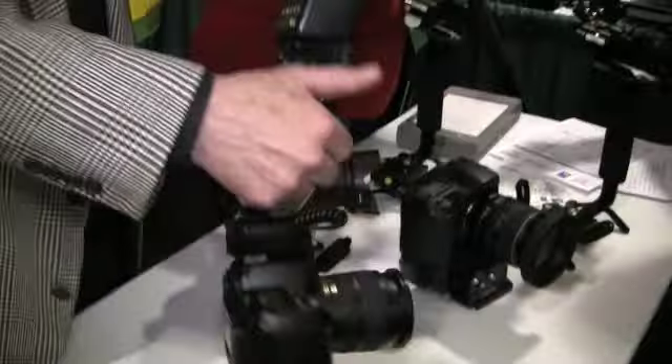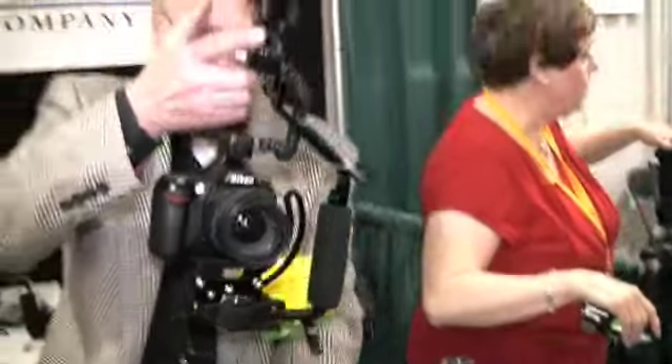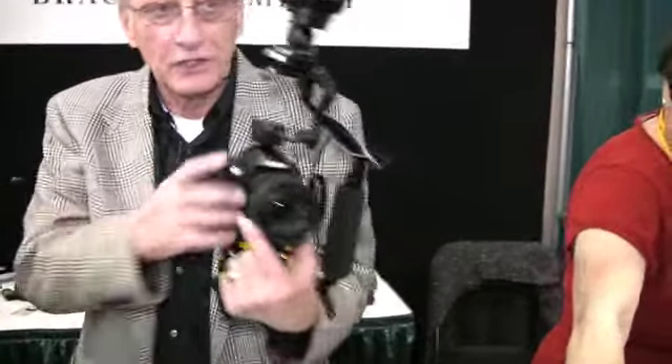It's got a little handle you can pick it up with. And when you shoot, you put this in the palm of your hand. You have no strain on your arms. You go to shoot, you bring it up, you zoom the lens.